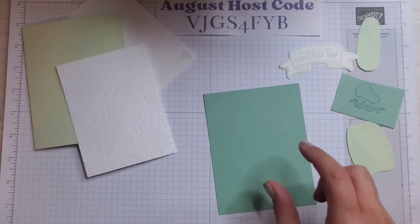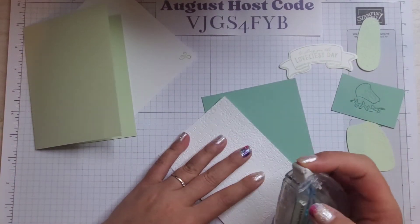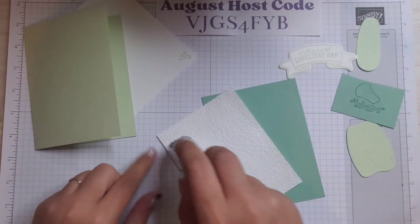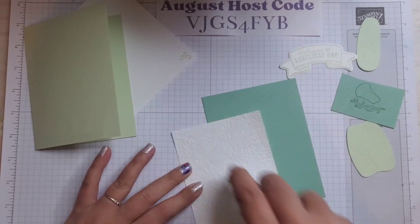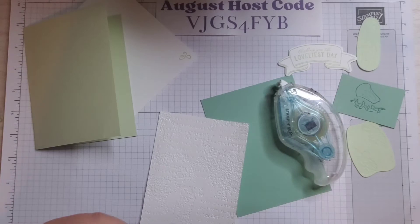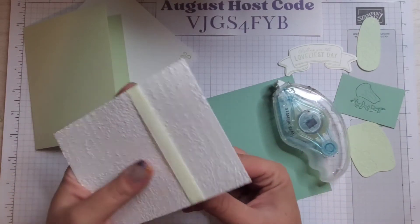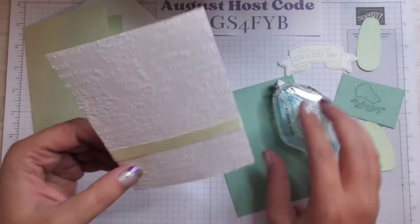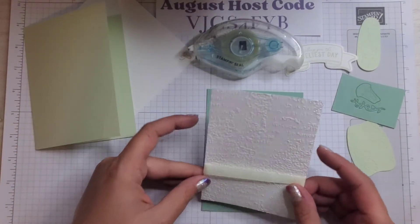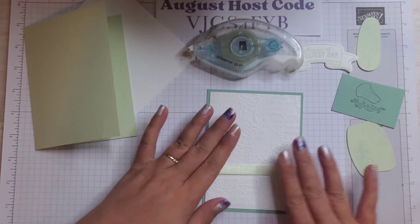I have a piece of Mint Macaron here and I'm going to put some seal on it. Then we're going to add a little bit of ribbon — I have the Soft Seafoam seam binding ribbon. All the supplies are on that blog post. I'm just going to take this, stick it to the Mint Macaron layer, wrap it around — good to go. Make sure it's the right way up so you can see the words as they're supposed to go.